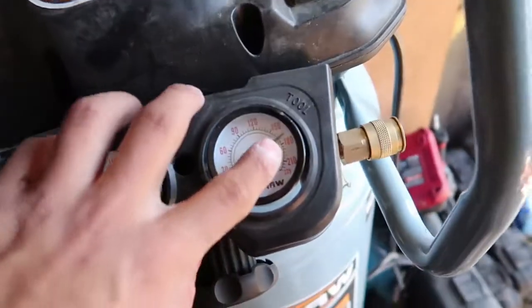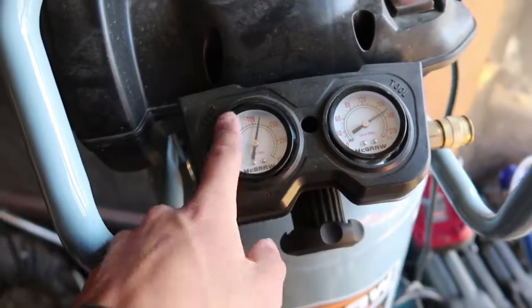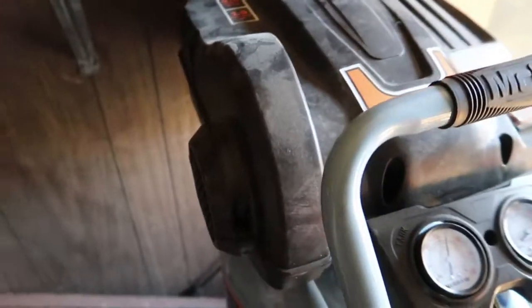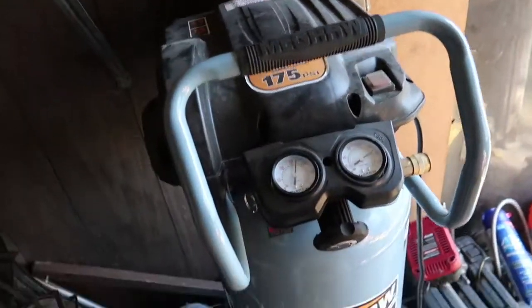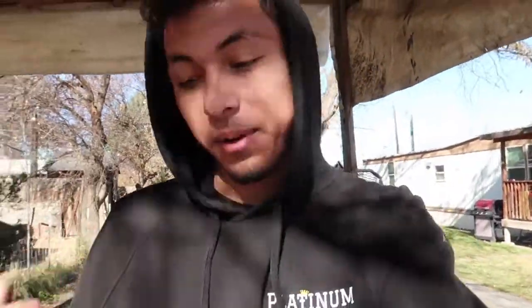It looks like we built full pressure - it shuts off once it builds full pressure. We have 275 PSI, so we built full pressure on the tank. It seems like that worked - that was the only issue. I'm glad we got that fixed and I'm glad I got my compressor back, because Harbor Freight did not want to help me out. I'm glad we figured this out. Now that I have my compressor back, I'm really glad I decided to work on it today.